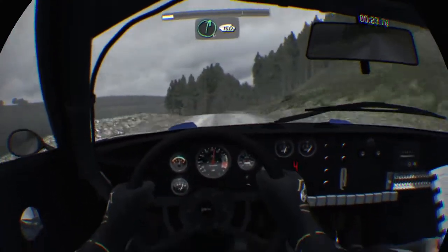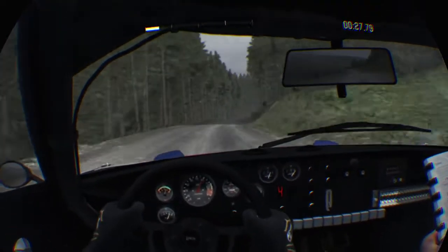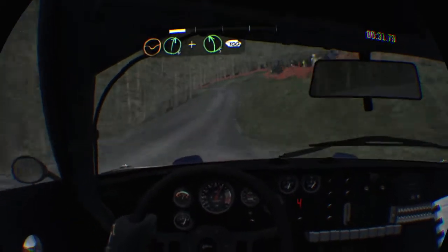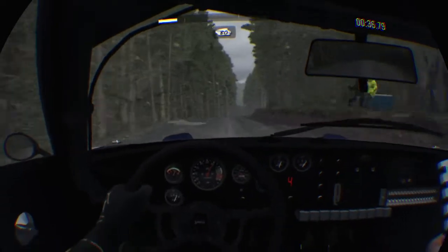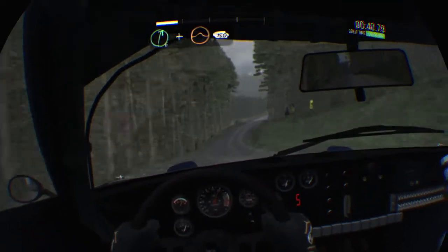Right six, 150 dip right six and left five half long, over crest 100. Keep right over crest 80, keep left over crest 80, over crest right six and crest jump maybe 150.